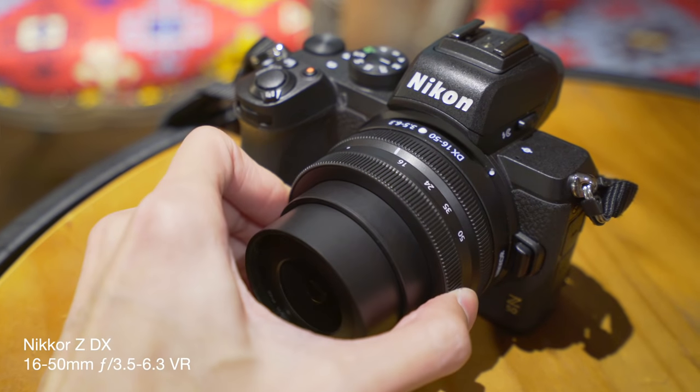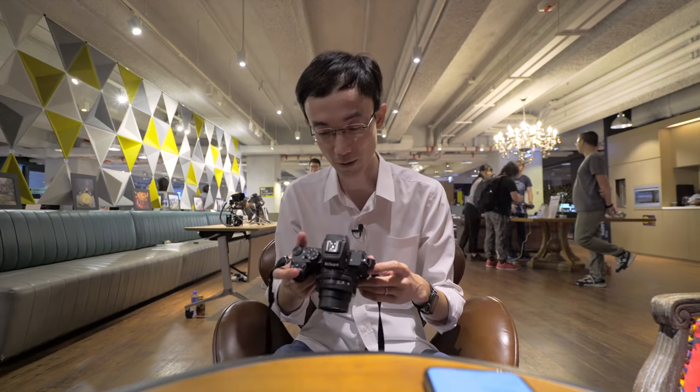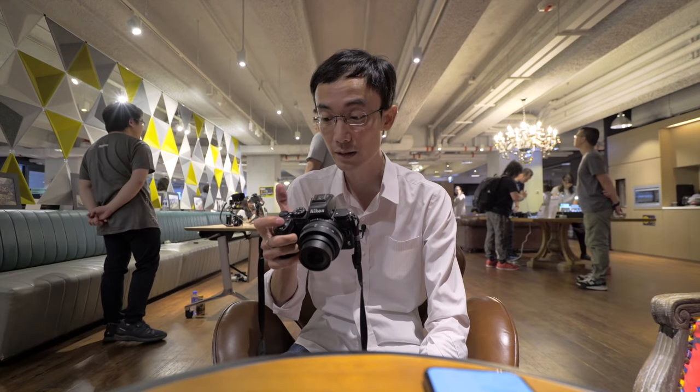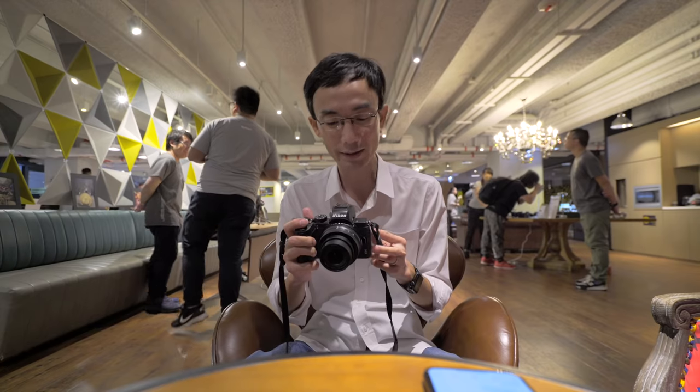This is a 16-50mm f/3.5-6.3 kit lens. Even though this is a more entry-level version, the specs are not bad — comparable with other brands' APS-C mirrorless cameras. It has 20.9 megapixels, which is enough for most situations. And it has Eye AF, which is quite new to Nikon, because even the Z6 and Z7 didn't have Eye AF at launch — it was added via firmware update. This one already has Eye AF right out of the box.